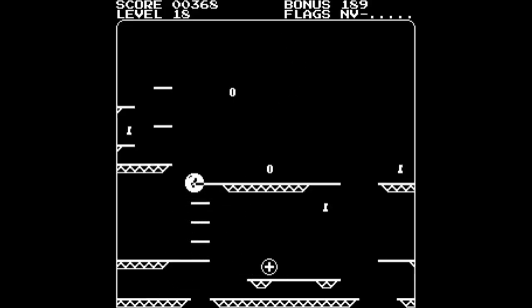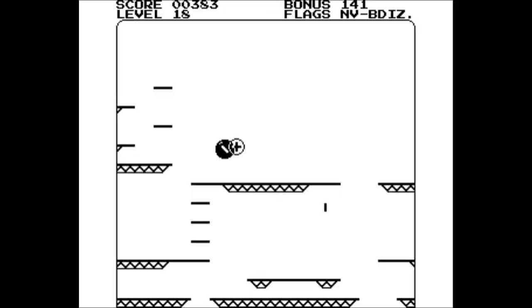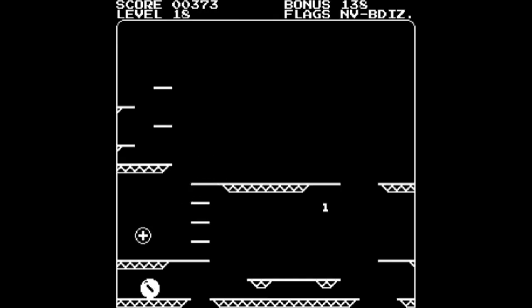You'll recognize these levels from earlier in the video, but with the added menace of the positron who makes them a little bit more challenging. Even on these easier levels at the beginning, having the positron flying around makes it that much harder to get a good score, because it interrupts your bonus countdown and puts you back to the beginning each time. It's such an elegant way of basically adding more levels to the game within the confines of the memory the game has, just by adding this extra menace. I think it's a really clever idea.